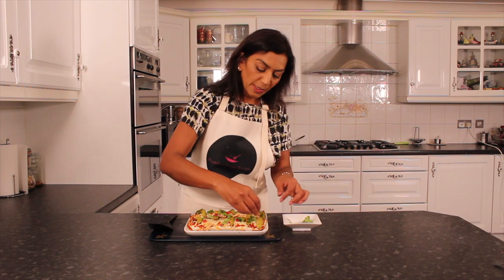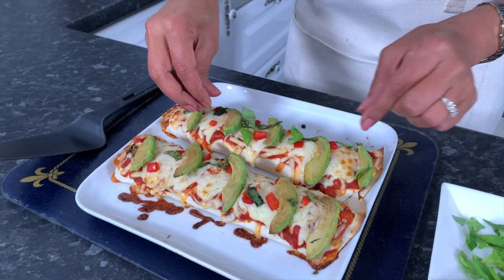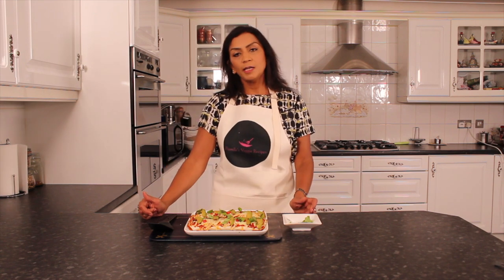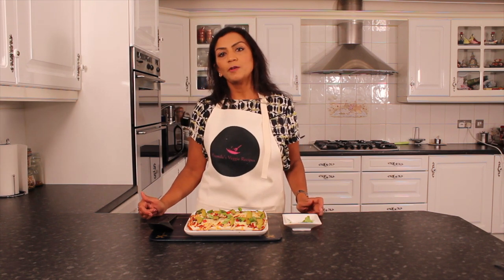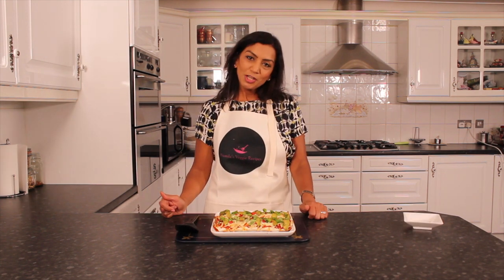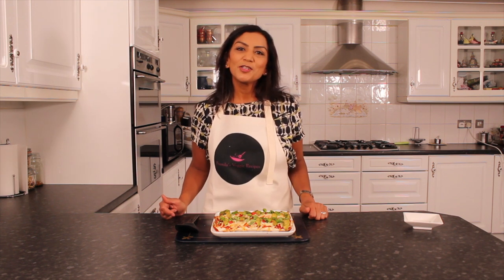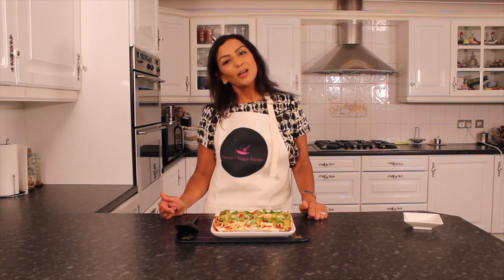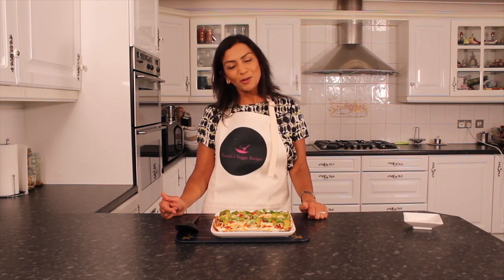So this dish has been in the grill for approximately five minutes. It depends on the intensity of the heat that you've left the burritos under, but just make sure that the cheese is nicely melted and brown. Thank you for watching another episode of Pramila's Veggie Recipes. Don't forget to hit the subscribe button — I look forward to seeing you soon. Thank you very much.